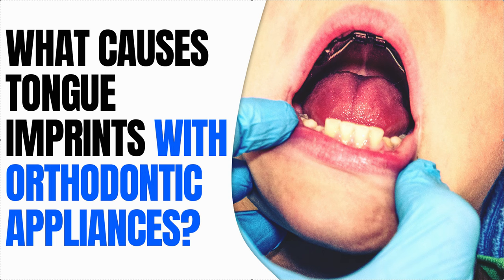Usually it's because the tongue just hasn't gotten used to it. So the first week or two, totally normal. Beyond a week or two, the patient is playing with it — either sucking on it, putting negative pressure on it, or pressing up against it. And we want to try to avoid that as much as possible.